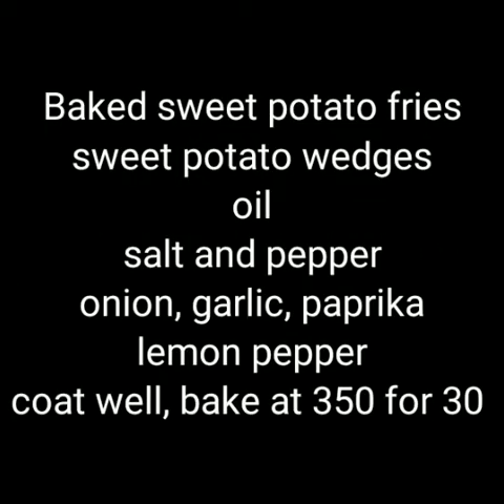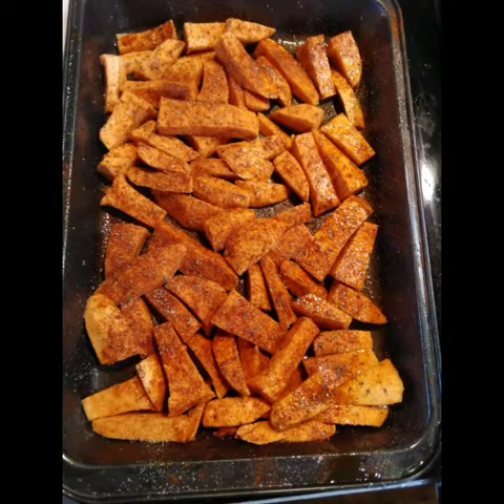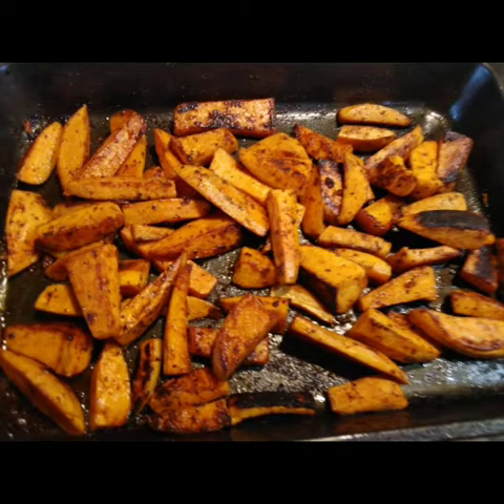All I done was slice up some sweet potato wedges, rubbed them down in oil, salt, and pepper, put some seasonings on them, and baked them in the oven at 350 for about 30 minutes, depending on the size of your wedges. They were delicious.